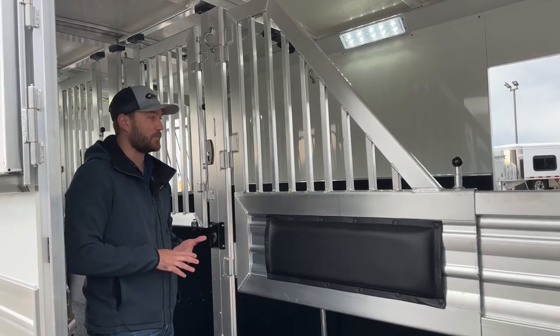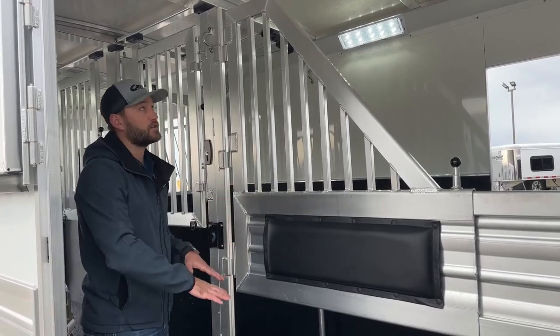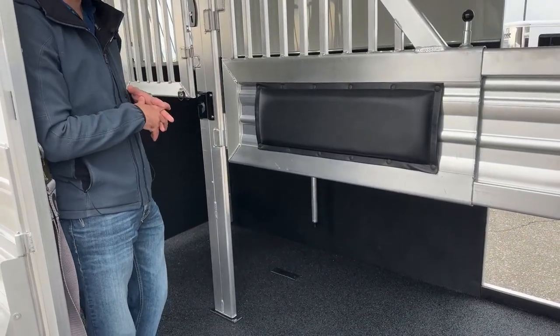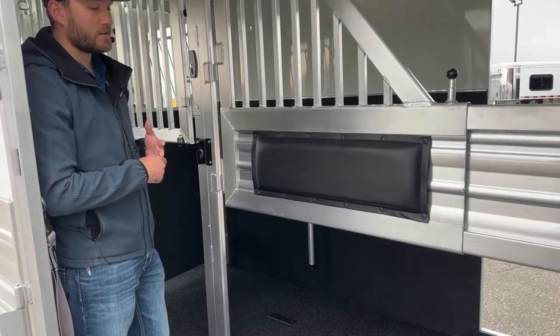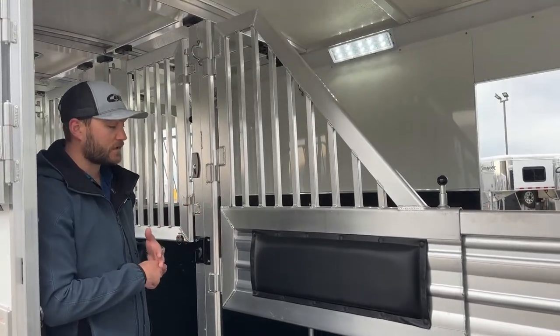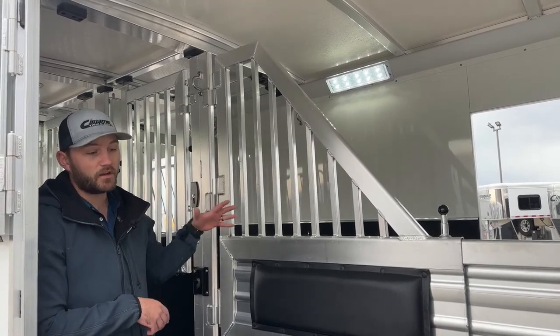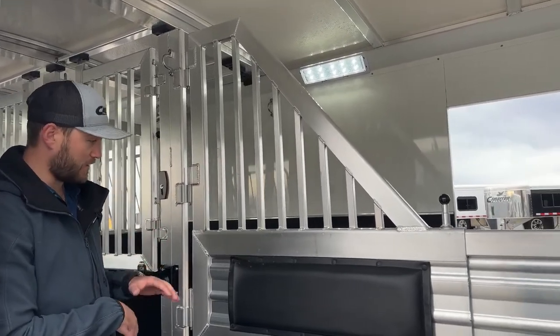We went off kind of what your standard small bale is — she can move that divider over and start stacking hay up. That way she can haul three horses and all her hay without having to worry about throwing hay in the tack room or the bed of her truck. It's a really versatile setup. She took a two plus one and made it a two plus two, or even a two plus one with a little hay area. She has a lot of options with what she can do in this trailer.